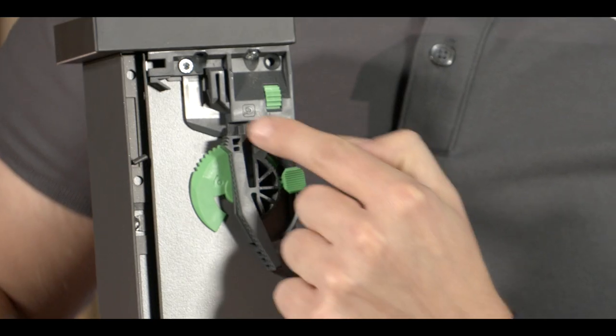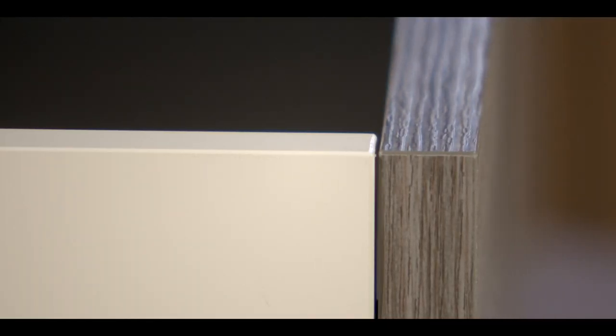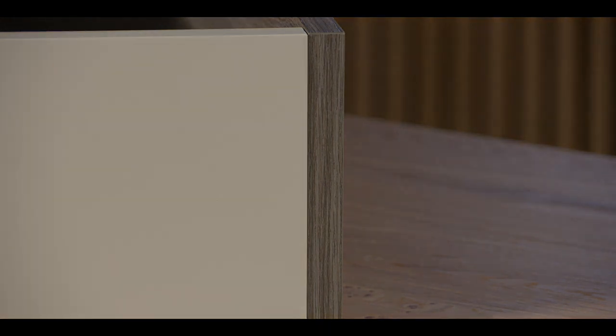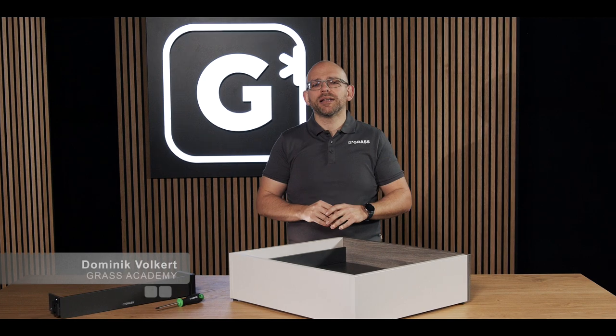You can adjust the Fionaro V8 in three directions – the height, the side, and the tilt angle – to allow you to create a perfect alignment. The good thing is that adjusting the drawer works the same way for every drawer height, whether that's 89, 200, or another height.